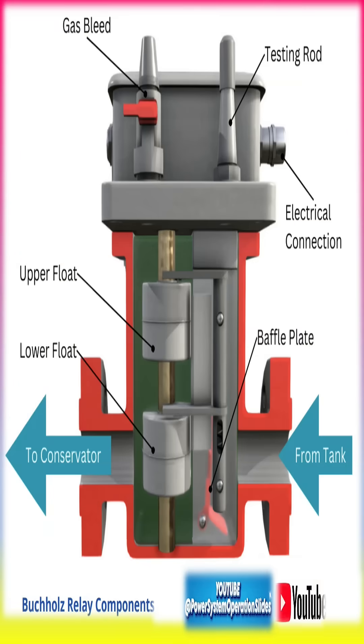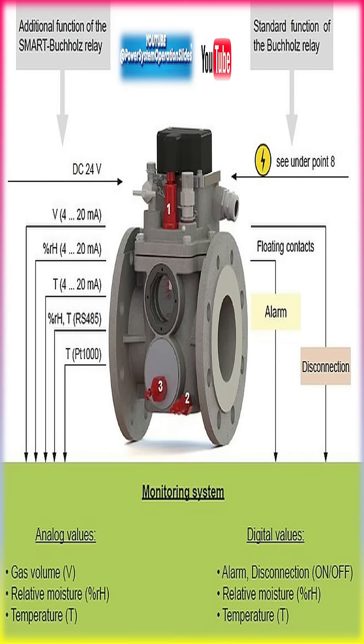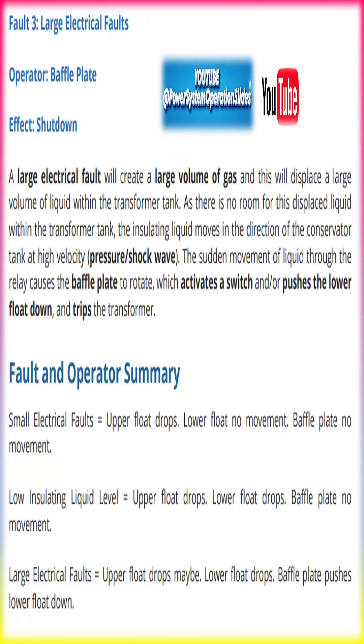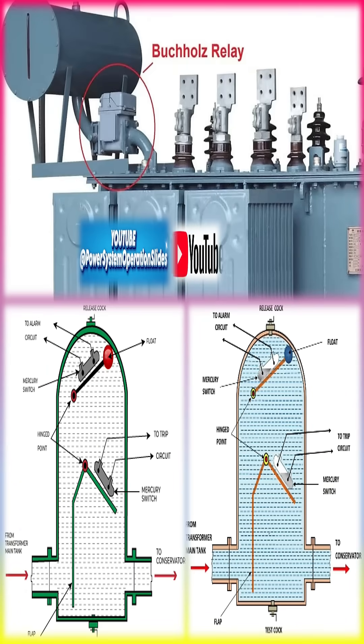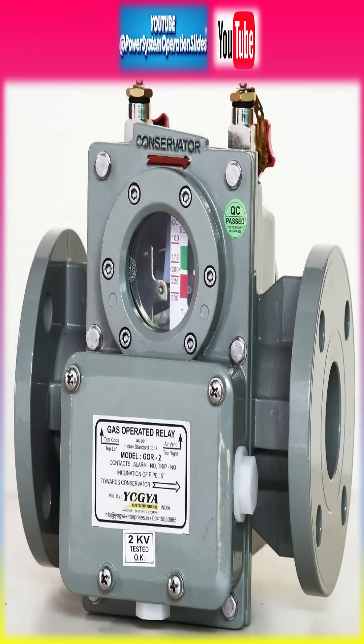This early warning system is crucial for maintaining the reliability and safety of power transformers. The history of the Buchholz relay dates back to the early 20th century when it was invented by Max Buchholz, a German engineer. His invention revolutionized transformer safety by providing a reliable method to detect internal faults before they could escalate.